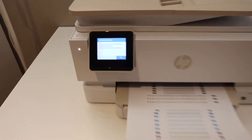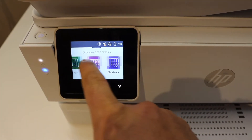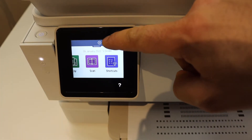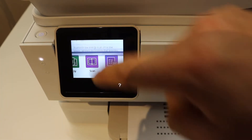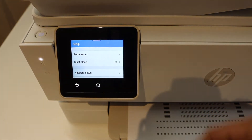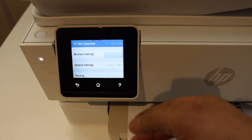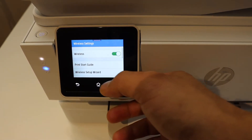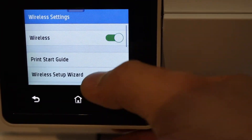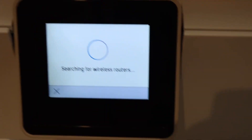Go to the display panel and click OK. We can start a copy or do the wireless setup. On the top you will see a settings icon — select it. Now select Settings and look for Network Setup, then Wireless Settings, then Wireless Setup Wizard. It will search for available Wi-Fi networks.